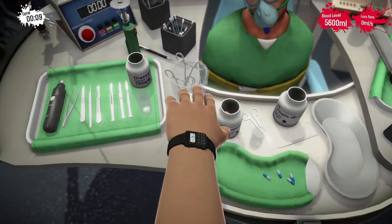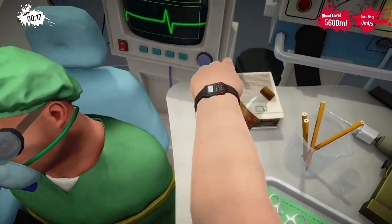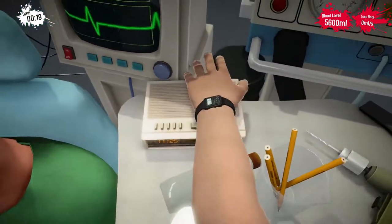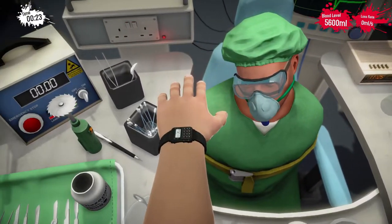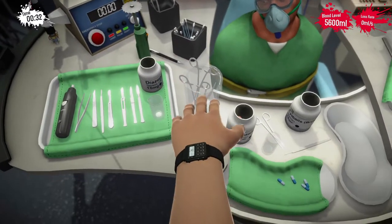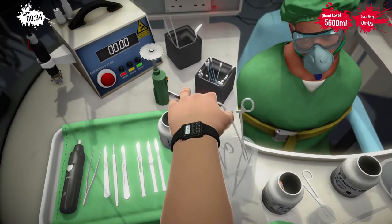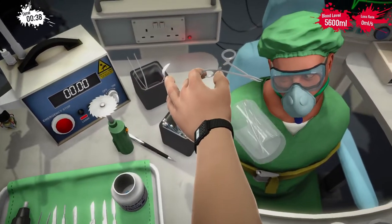Okay, so the eyeballs are in these lovely capsule things. Okay, let's get rid of that. And for some reason we've got to remove his eye mask, even though it should be removed anyway. Let's use a pair of scissors. Oh, sorry about that buddy.